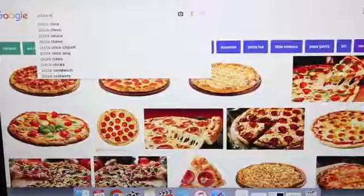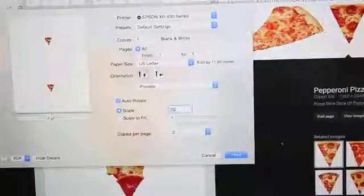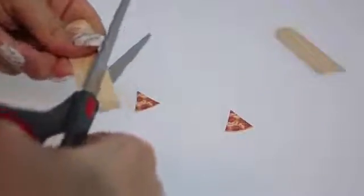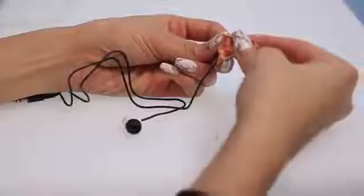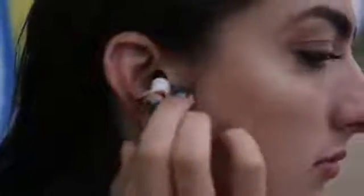Now to make the pizza headphones, print out two small pieces of pizza and cut them out. Take popsicle sticks and cut a triangle out of each popsicle stick. Put some Mod Podge onto the popsicle stick and stick the pizza onto it. Then paint the Mod Podge onto the pizza and the back of the popsicle stick and wait for it to dry. Now take a hot glue gun and hot glue the pizza onto the back of the headphones. And there you go — you can hear pizza now!